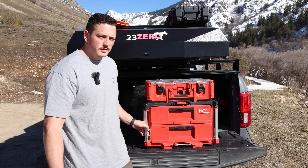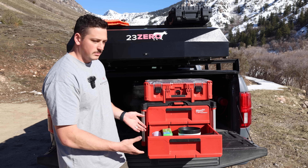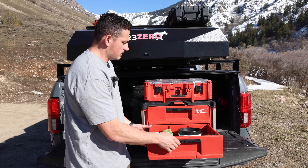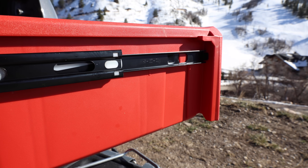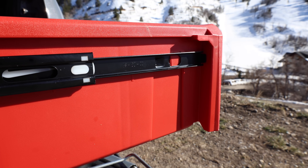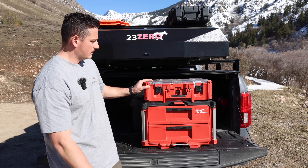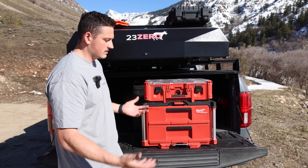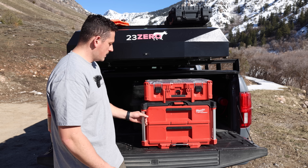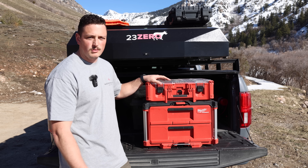The drawers are made really well — it's not plastic on plastic. They run on real metal sliders so they glide smoothly, and you can just tell by the construction that these are meant for job sites and tools. Milwaukee makes some of the nicest tools you can buy, so these are super rigid and keep everything protected and from moving around.